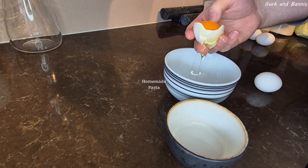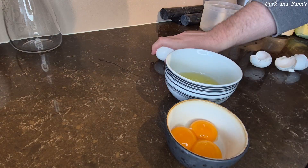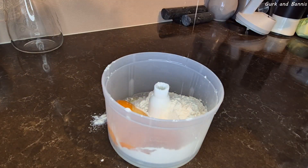Welcome back to the channel! Today we're making homemade pasta, and we start right off with our eggs. Take three eggs and split the egg yolk from the egg white, then add a fourth whole egg in with the three egg yolks.